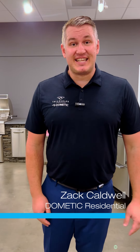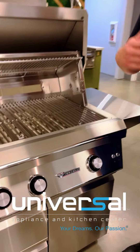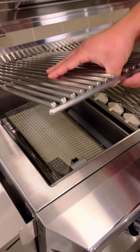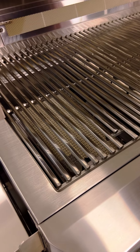Hi, Zach again from Dometic Residential. Wanted to talk to you about our Twin Eagles C-Series Outdoor Grill. Available with or without a rotisserie, depending on how you like to cook. That flexibility also applies to the infrared sear zone that we've incorporated into the grill — high at 1200 degrees when you want to get it screaming hot to sear a nice steak.